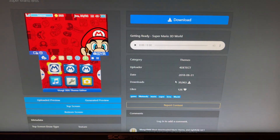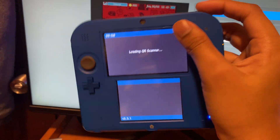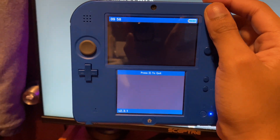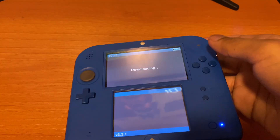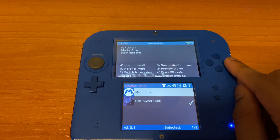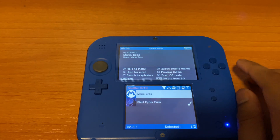Tap on a theme and it will give you a QR code. Click R and scan the QR code — you'll see it start downloading. After that, tap A to select it.